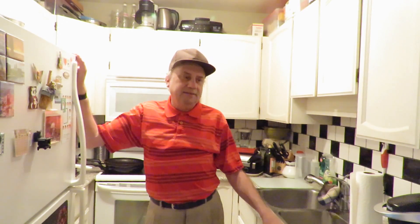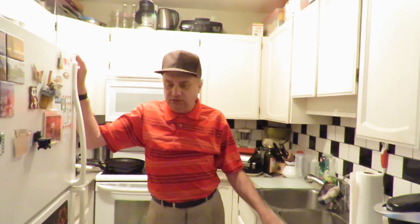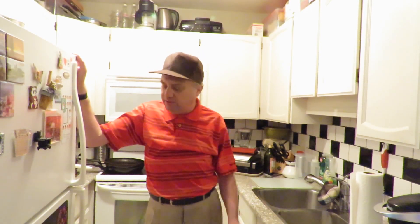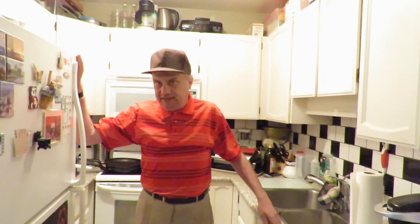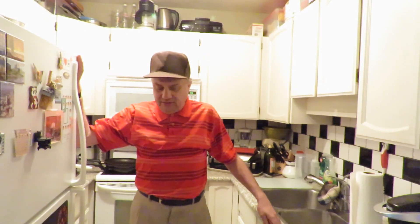Good morning everyone, it's April 3rd 2020, about 9:50 a.m. on the west coast of Canada. Today it's not an episode of cooking but more of a food review — we'll get more to the cooking of other meals in a day or so. Of course, we're still in this COVID-19 crisis.